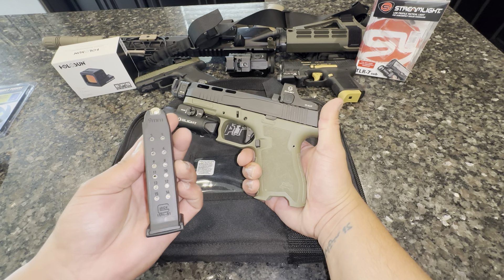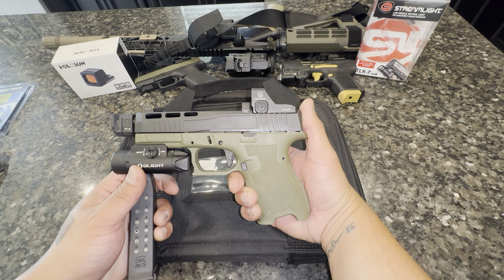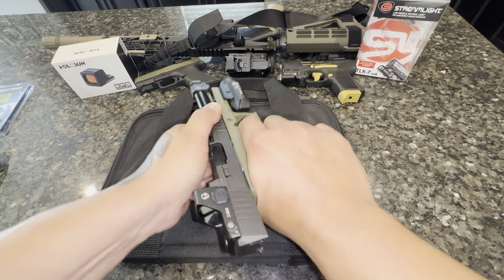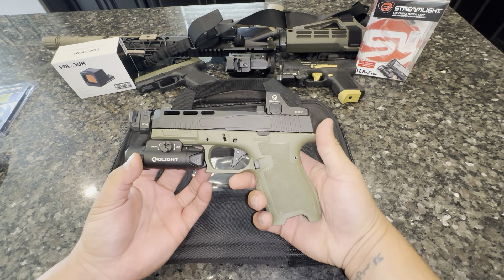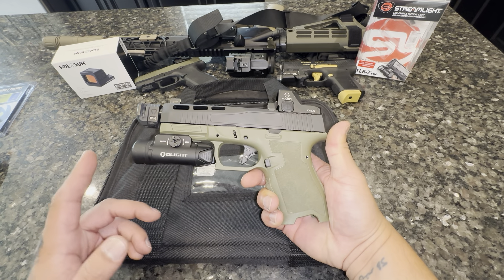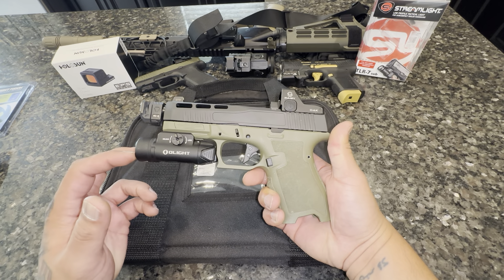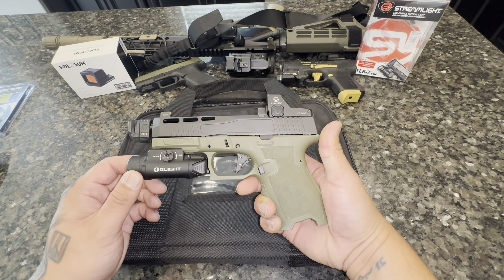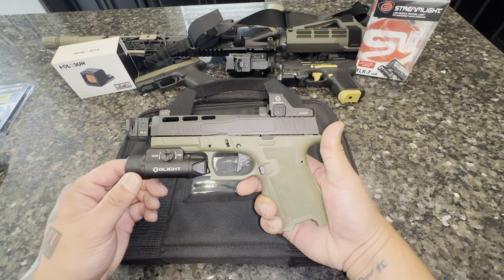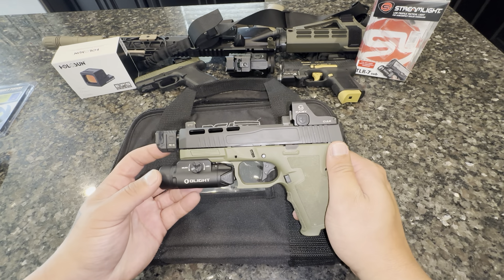The optic cut on this is RMR, so the Zulisi Oak is the RMR one — I know they do have another one for the Doctor cut. This frame just feels really good in my hand. I feel like I have a beaver tail, the single finger groove works for me, and this semi-flared mag well works as well. You can see these cutouts for you to rip the mag out if you need to.